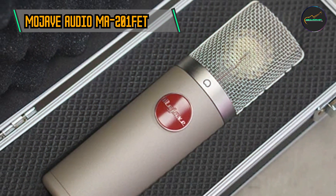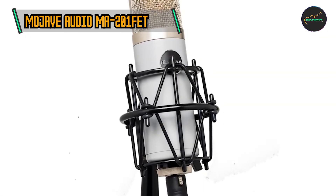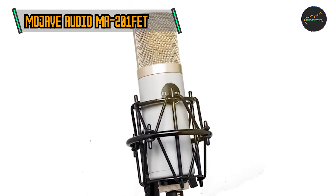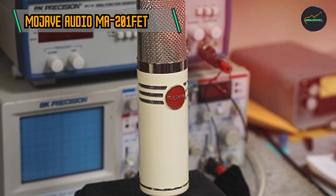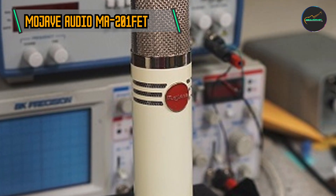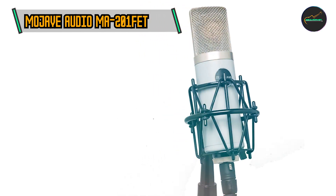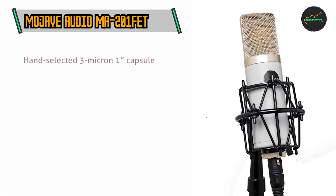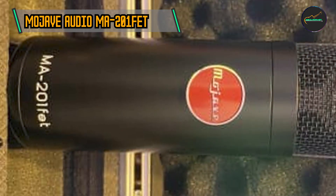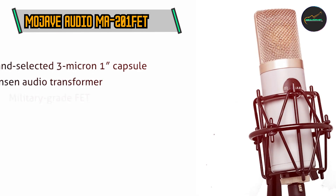The microphone features Class A FET (Field Effect Transistor) electronics, delivering a low-noise, high-headroom signal path. This technology contributes to the microphone's transparent and accurate sound reproduction, capturing the source material with exceptional clarity. Each MA-201 FET is meticulously crafted with hand-selected components to ensure consistency and quality. The attention to detail in the manufacturing process contributes to the microphone's reputation for reliability and sonic excellence.